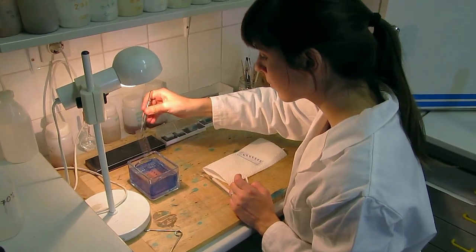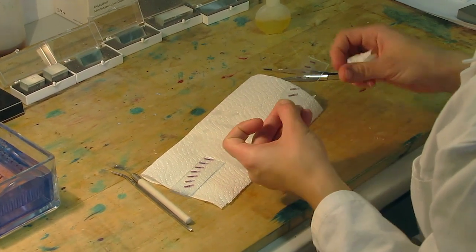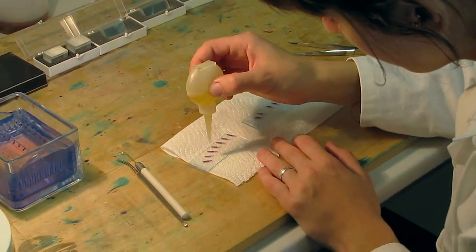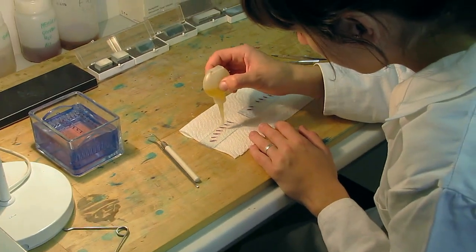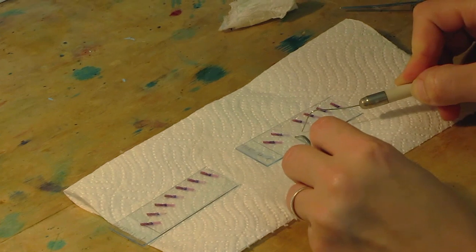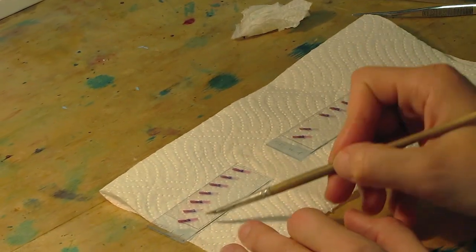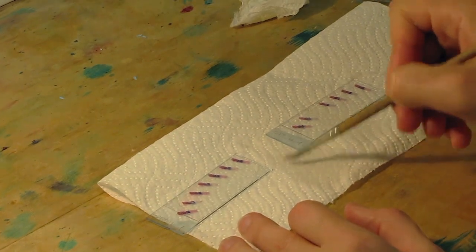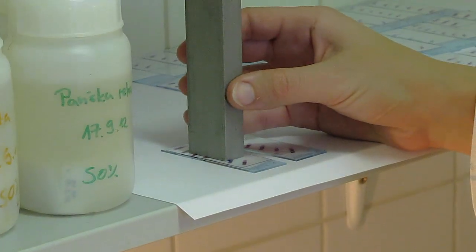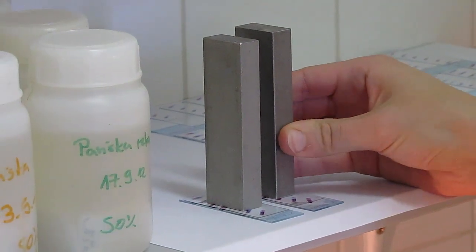Before mounting, clean the object glass and remove twisted or damaged sections. Put a drop or two of mounting medium onto the sections and cover them with a cover glass. Finally, remove the air bubbles and the excess of the mounting medium. Weight the sections with 200g metal weights and leave them for at least 24 hours so that the medium dries and hardens.